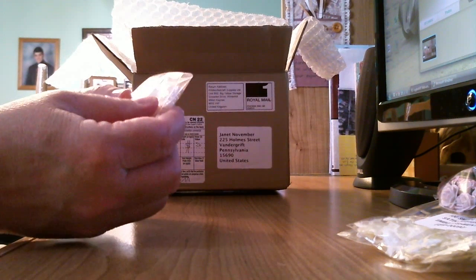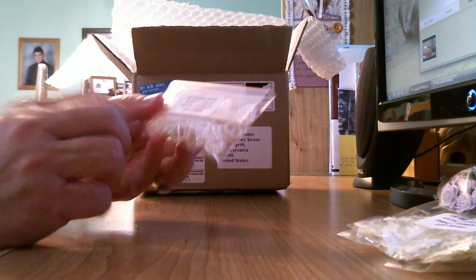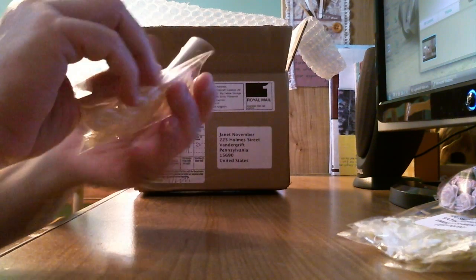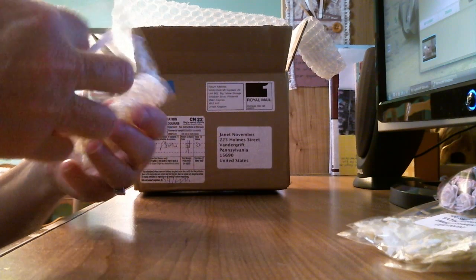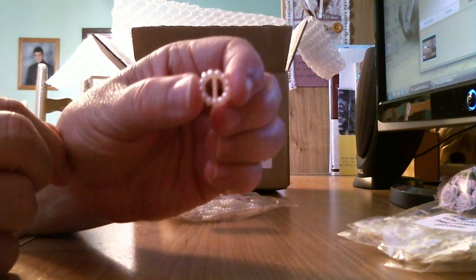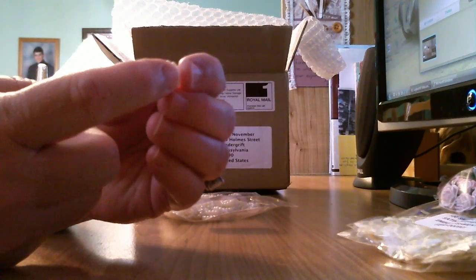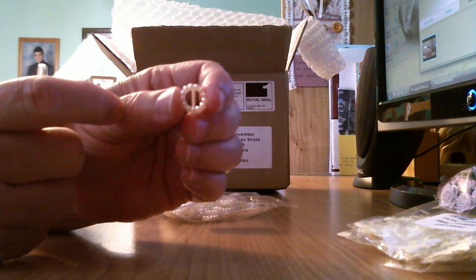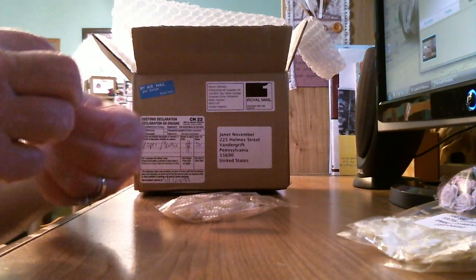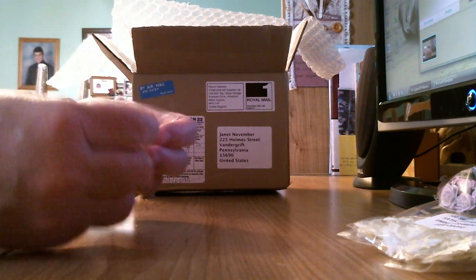These are called cream pearl effect circle shaped buckles and there's 50 of them. Look how tiny they are. Let's take one out and look at it. Look at that — isn't that pretty? Can you imagine taking some pretty ribbon and lacing that through and putting that on one of your layouts or creations or mini albums you might make? I have a lot of ideas for this one. I'm excited!